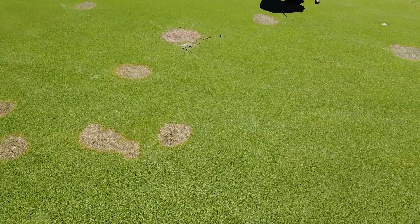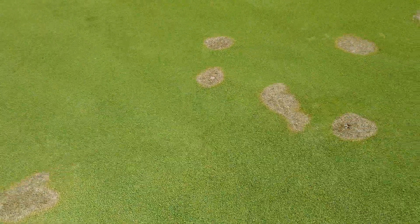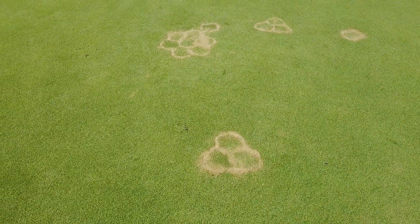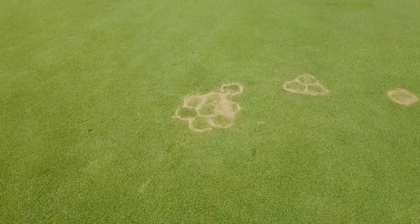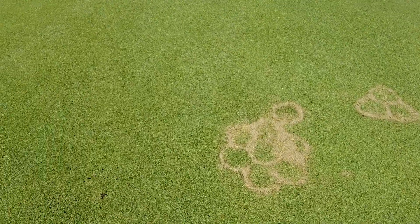You'll see these blemishes on the green and this is what we do. We spray out the contamination and then we come back in. You'll see these areas here where we've hex plugged them with turf from the back of the green or from our turf grass nursery, and then we work in a little bit of sand around the edges.